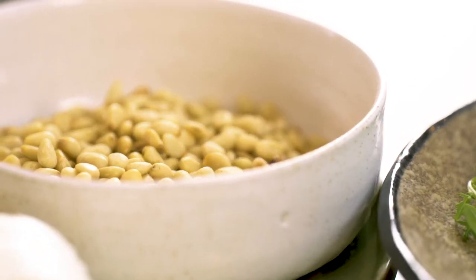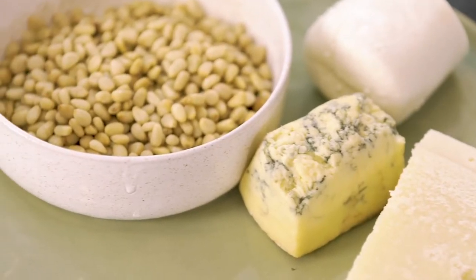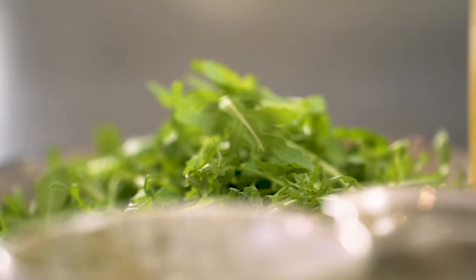Now I love those pesto-y flavors — pine nuts, the parmesan, the herbs that come through it — except we're going to make a deconstructed pesto, all of those sort of flavors, but I'm going to swap the basil out for rocket. So it's got a bit more of a spice, a bit more of a kick to it, it's quite peppery.